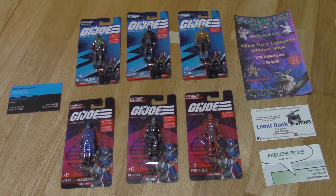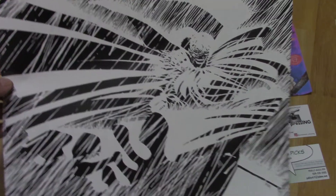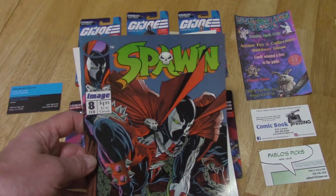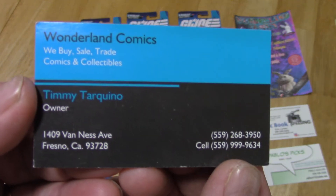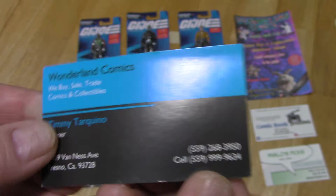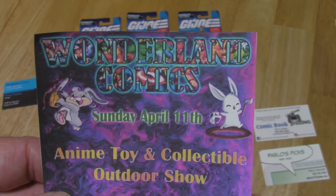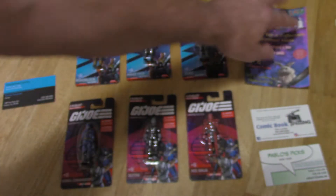Before I forget, on a previous episode I opened a Spawn comic book and it had a poster inside. I was pondering what to do with it — it's a pretty cool poster — so I've decided to give it away. This poster, along with the Spawn comic book, can be yours for free if you go over to Wonderland Comics and be the first person to ask for it. Wonderland in Fresno, starting tomorrow afternoon. Also, don't forget to check out the Toy and Collectible Outdoor Show on Sunday, April 11th at Wonderland. It's family-friendly and it is free.